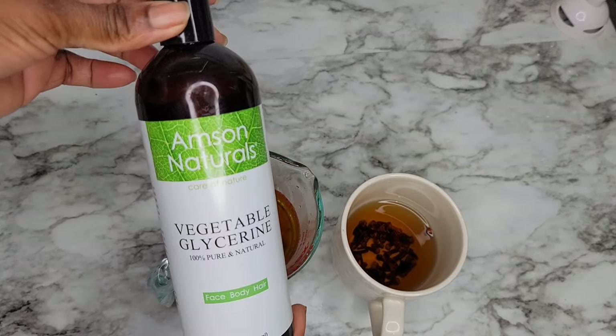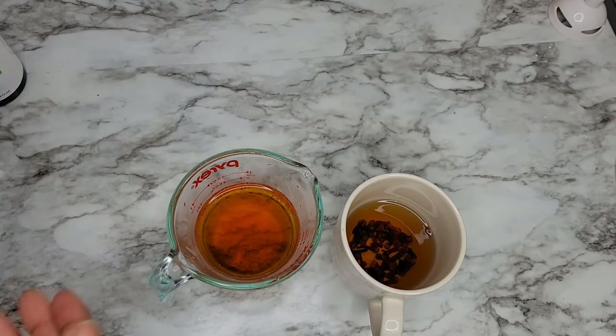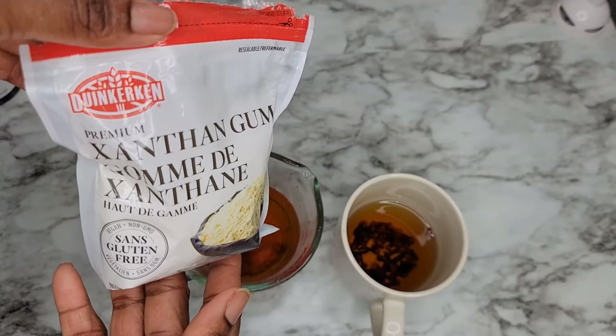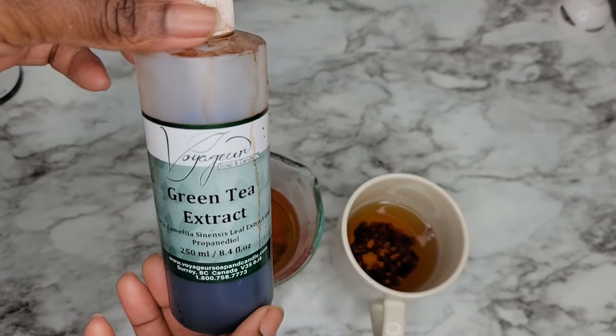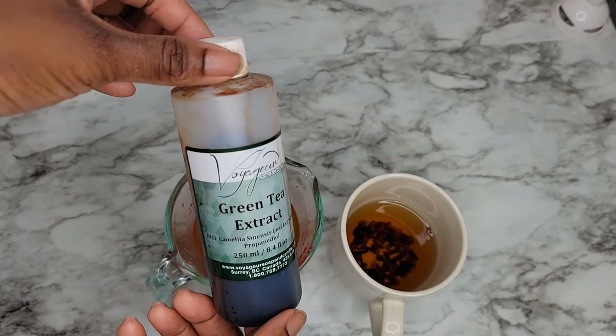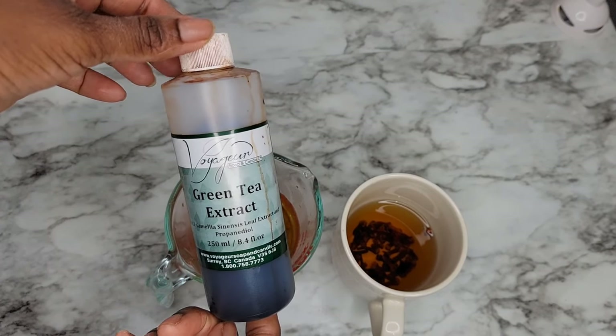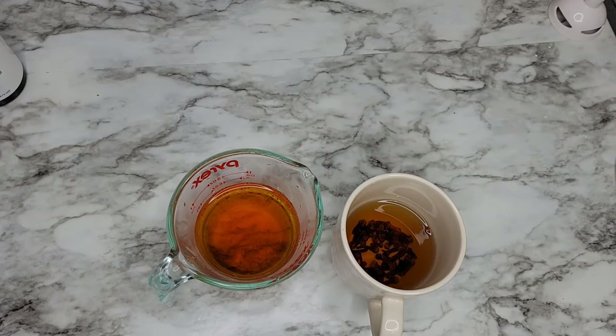Let's get into the ingredients. As you can see, I have the clove tea and I also have the leftover scalp treatment which contains cinnamon and clove in it. I'm going to use some xanthan gum and I'm also using some glycerin along with some green tea extract. If you do not have green tea extract, it's totally fine — you can use some peppermint oil or any type of essential oil of your choice. I chose to use the green tea extract because I had it handy, so I just added it to the mixture.